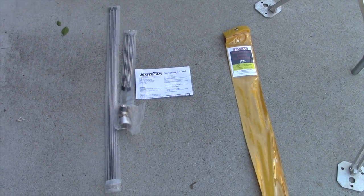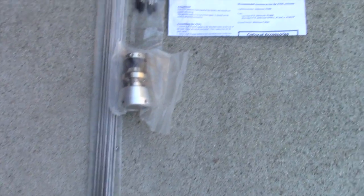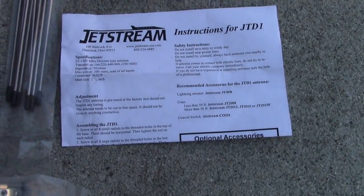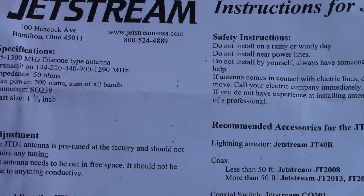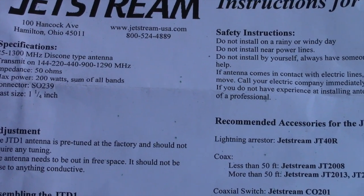I've got the parts out of the bag — you can see the various radiators, the hub, and the instructions. Zooming in on the instructions, you'll see that this antenna is rated to transmit on 2 meters, 220, 440, and 901.2 megahertz, and it'll handle 200 watts.